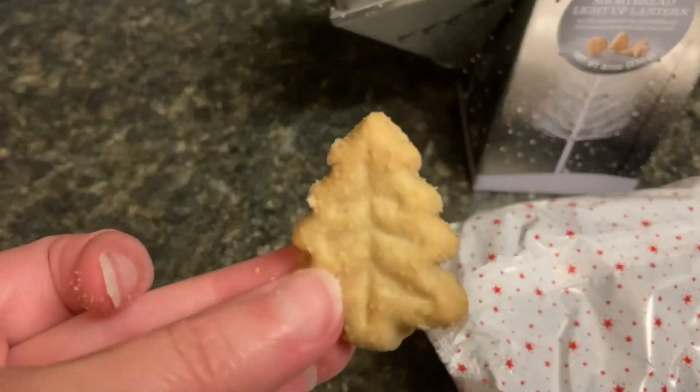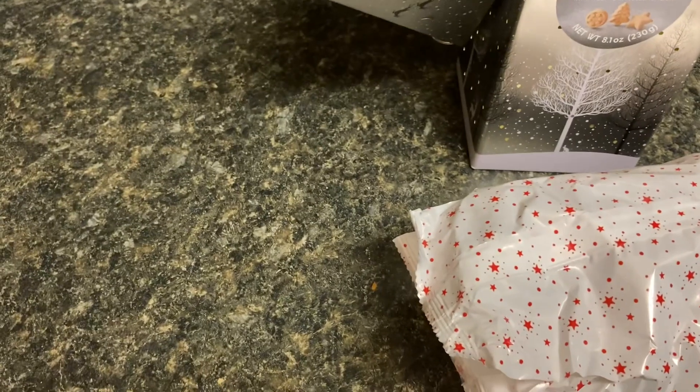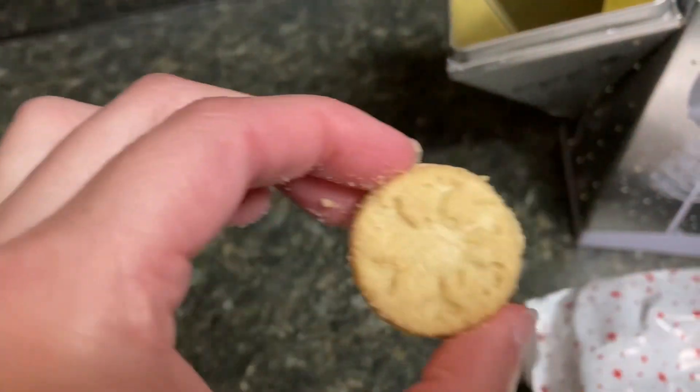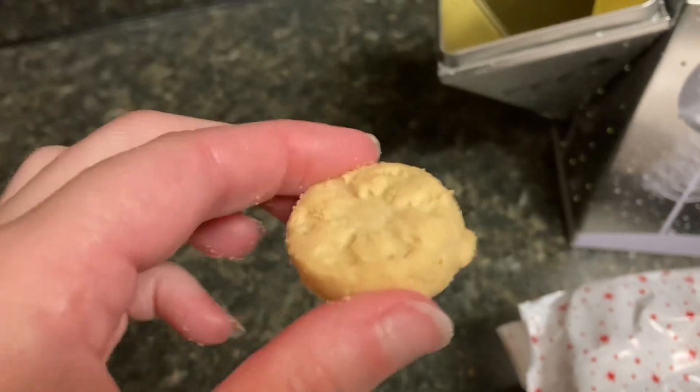This looks like we have a little Christmas tree, we've got some stars, and maybe a snowflake. All right, let's give it a try.